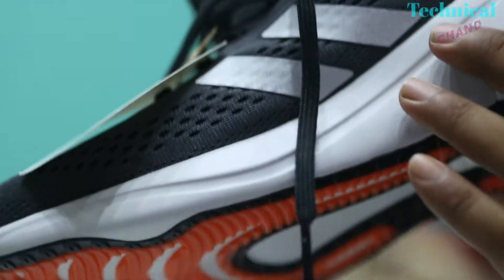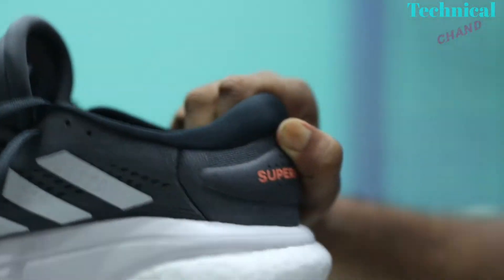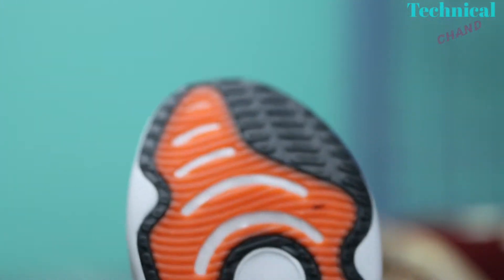Like every premium shoe, this shoe is also very light. I also feel that this shoe will last long because the shoe materials are sophisticated — I can feel it.